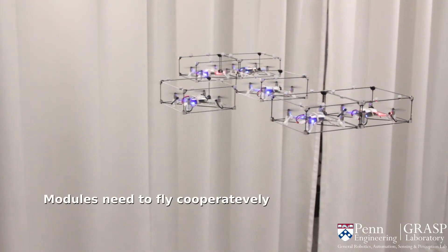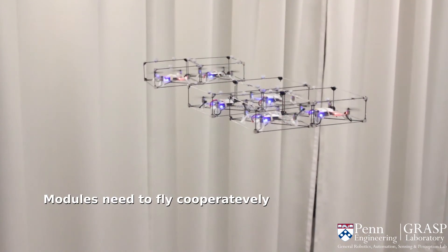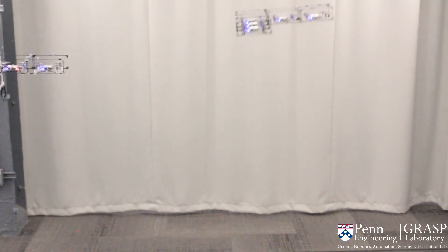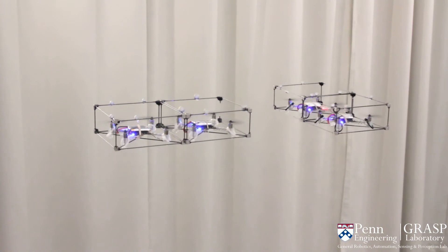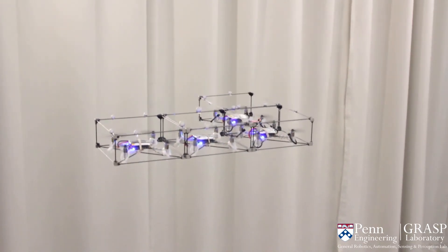Once two or more robots are connected, we need to change the flight controller to allow multiple robots to cooperate instead of fighting with one another. In this paper, we focus on two of the main actions that the team of modular robots can perform: docking structures in mid-air and cooperative flying.